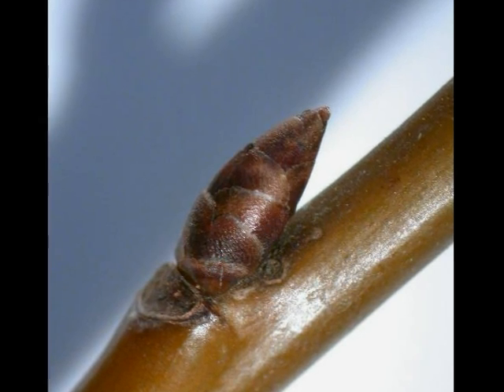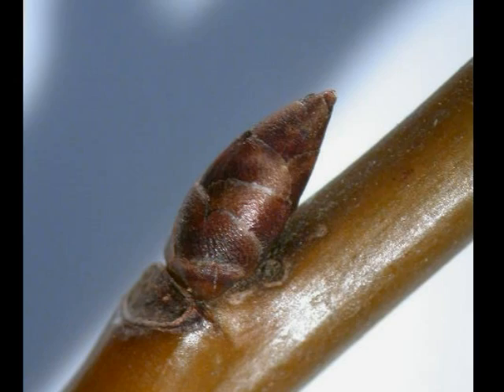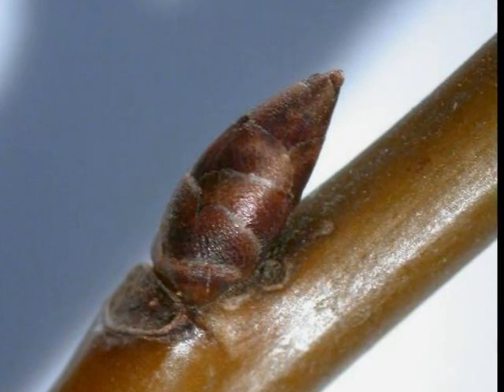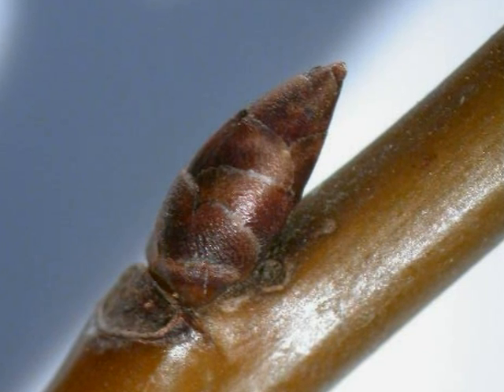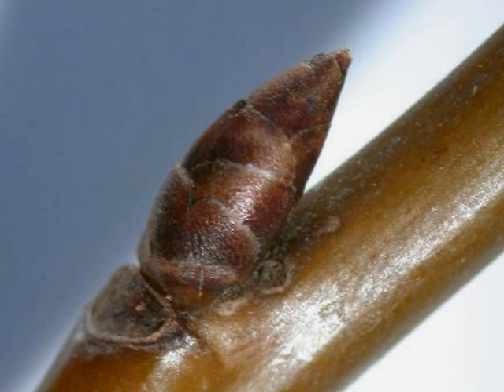Winter buds are born singly, so never in the clusters that are present in Prunus avium. A number of visible bud scales, rather bronzy, red-brown in colour, and egg-shaped, ovate, and born alternately on the twig. Winter buds are quite simple.